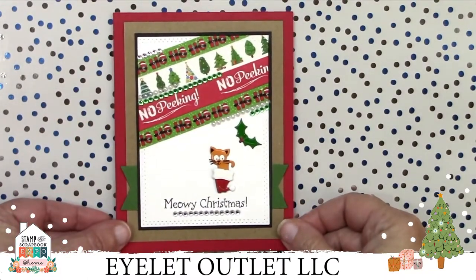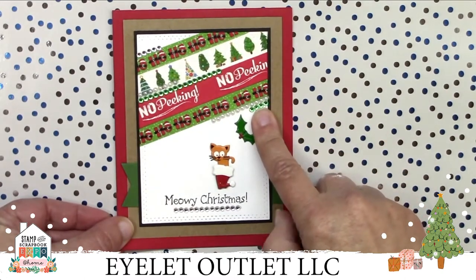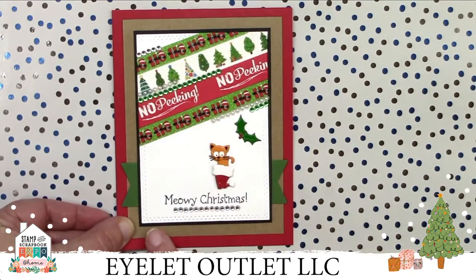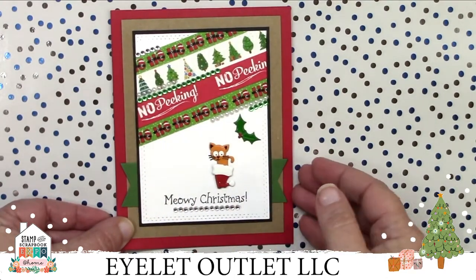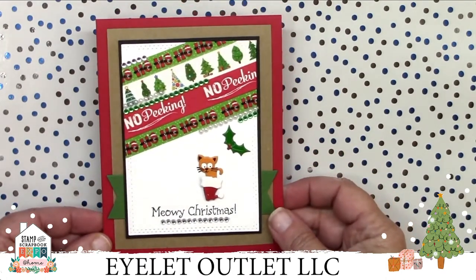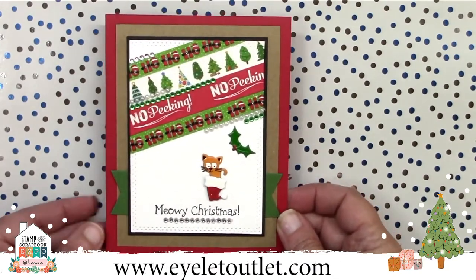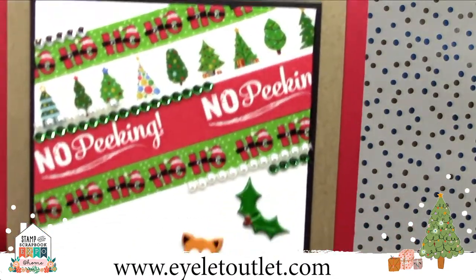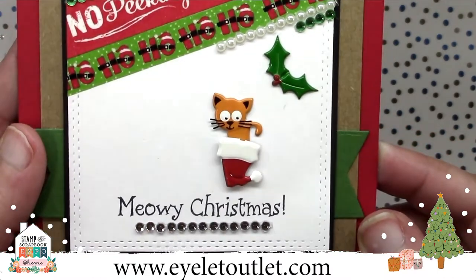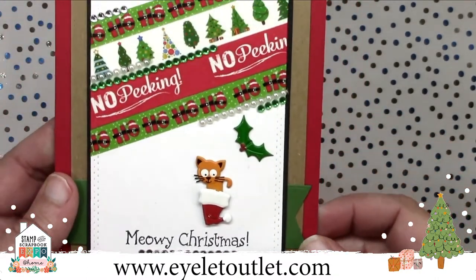This one is so cute, I just want to hug it. Dawn combined four holiday washi tapes, one on top of the other at an angle in the upper corner, and placed our strip bling in clear, pearl, and green for additional interest there and at the bottom of the sentiment. Dawn used the Holly Brads again here. These are so versatile they can go on just about every holiday card. But the cutest thing ever on this card is the kitty brad tucked into the Santa hat brad.